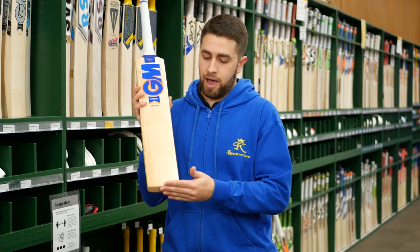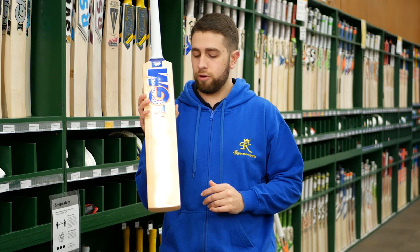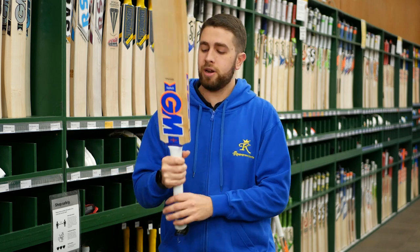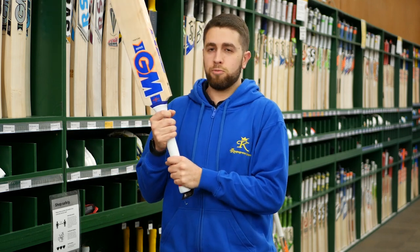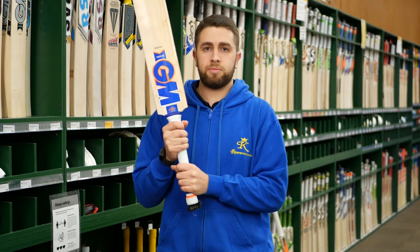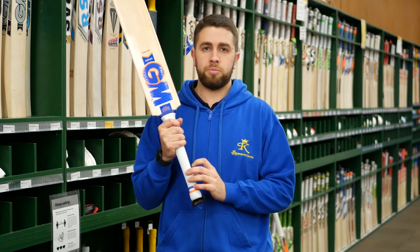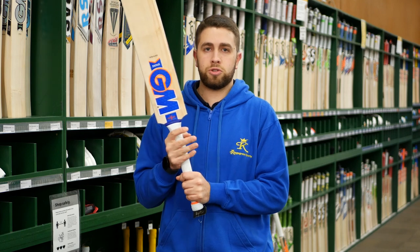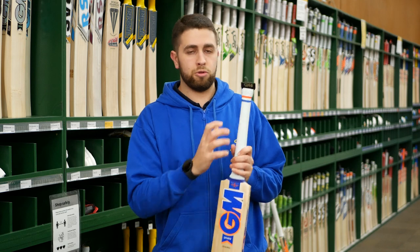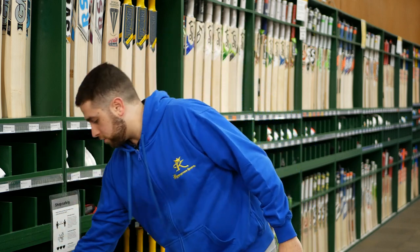They've got the sleeve on the face and come with a rubber toe guard as well. These have a slightly flatter style profile on the face, but a nice bow that curves nicely towards the bottom, making the pick-up nice and light. The Gundamore handle is a bit more of an oval style on this one, towards a slightly thicker bottom — not as skinny as maybe some brands go this year. It's paired up with the Gundamore Pro-Lite grip, their lightest grip in the range, keeping little weight towards the top half so they can pack as much into the bottom as possible. A nice white with blue and orange finish at the top to match up with the stickers. That's the Spark Original — one of the models we've got this year.